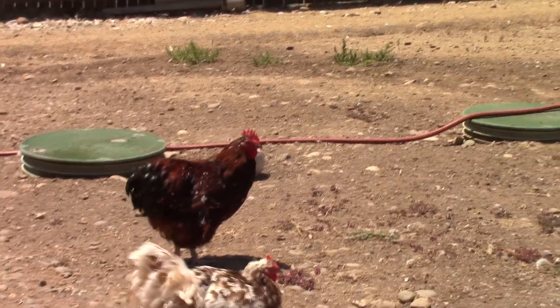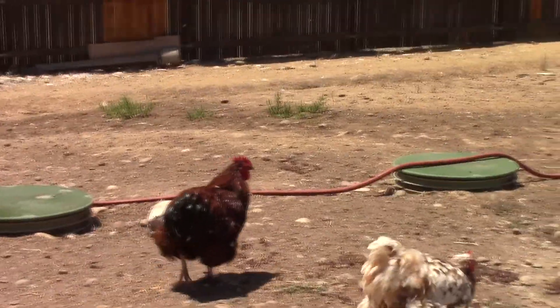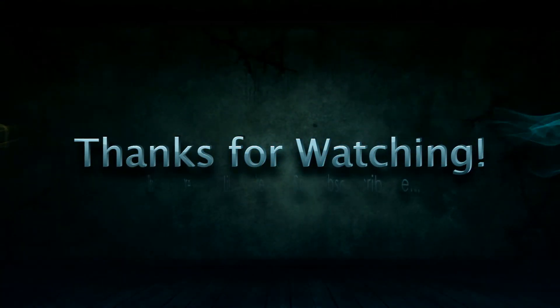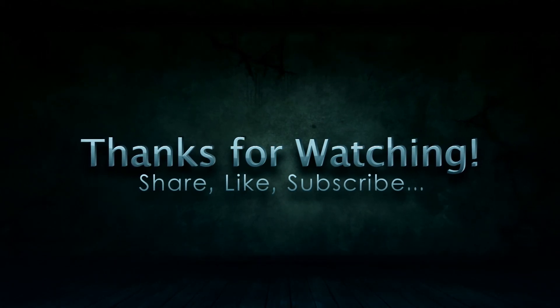He's molting, but he's not a bad rooster.